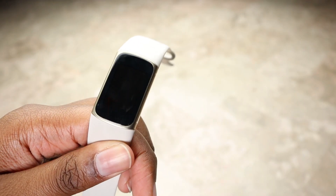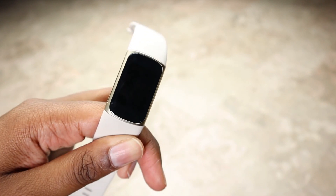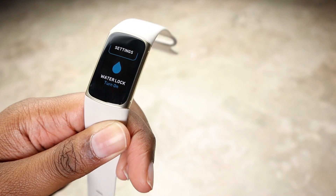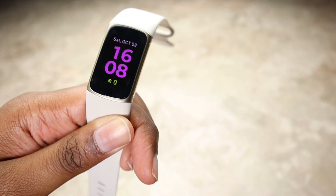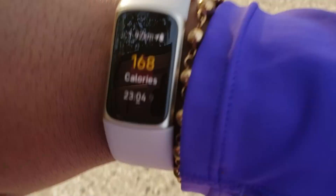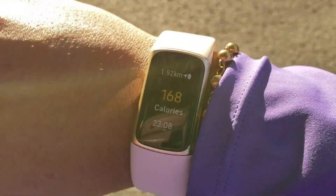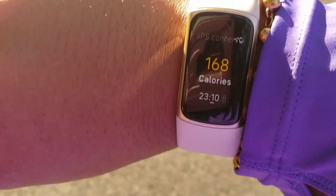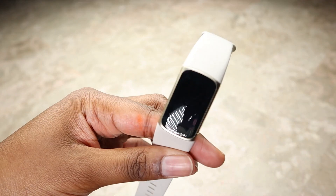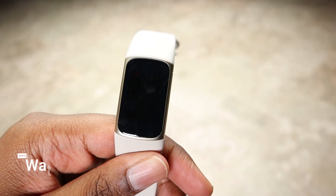Now I'm going to show you the display indoors and outdoors. Indoors under lighting, the AMOLED display has beautiful, bright, bold, punchy colors. Outdoors, I took this watch on a couple of GPS walks and runs, and as you can see it's clear to read in sunlight as well. Being an AMOLED display, it is quite reflective, so that's something to keep in mind.